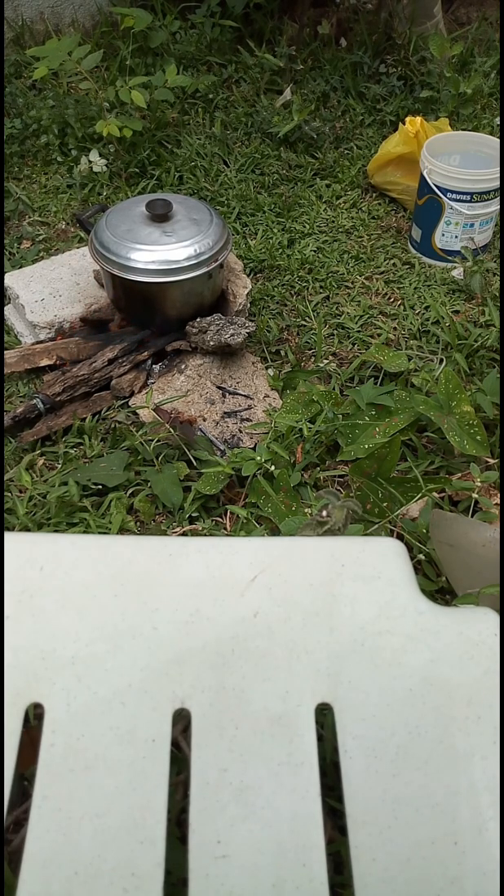So we are at the 10-minute mark now. It's continuously boiling. Let's wait maybe 5 to 10 minutes more.